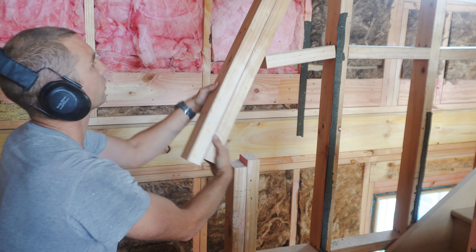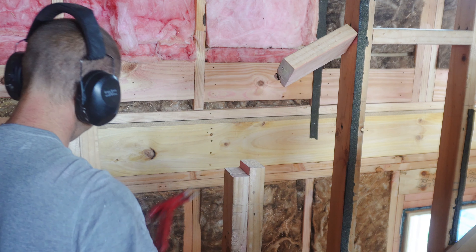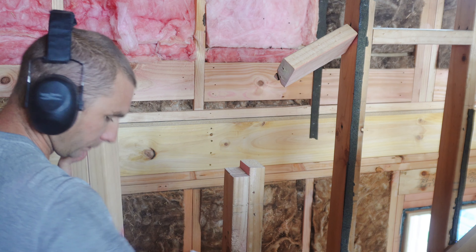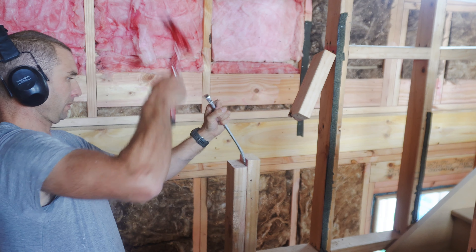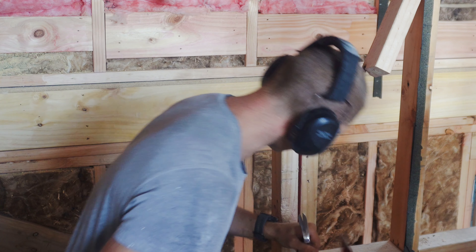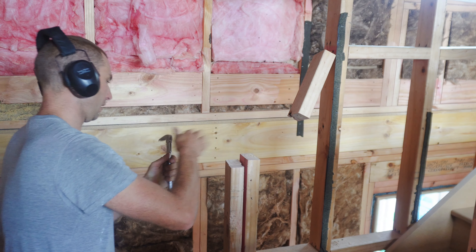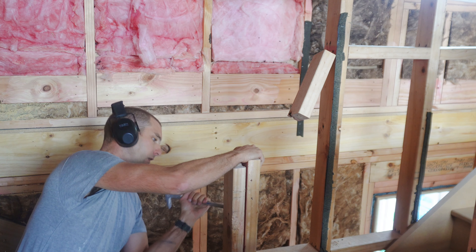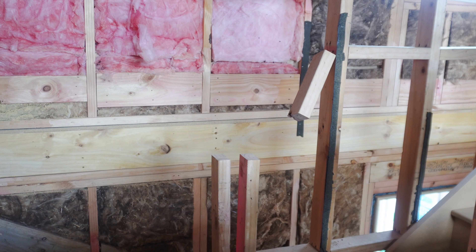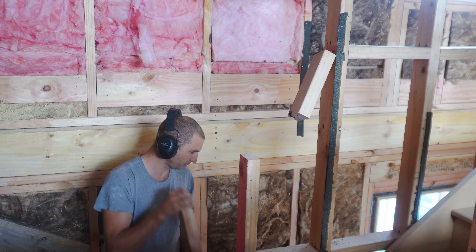See if I can save that dwang. Open this up and get the save saw in there. There's nowhere near enough nails in there. Alright, that is the demolition done.